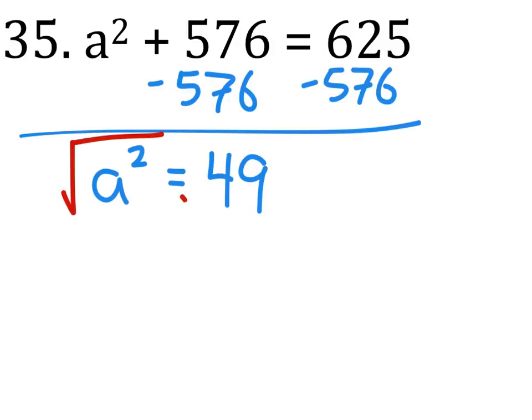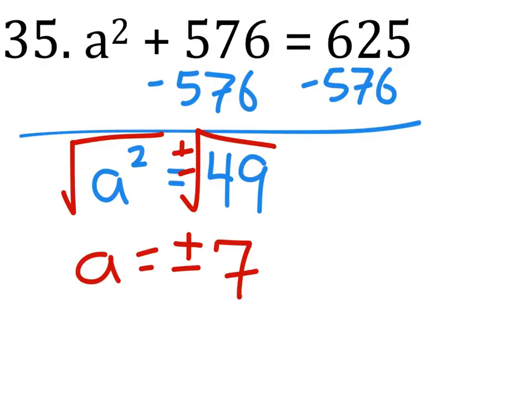Now when we square root both of these, we get A equals — that'll be a plus or minus — so plus or minus 7.